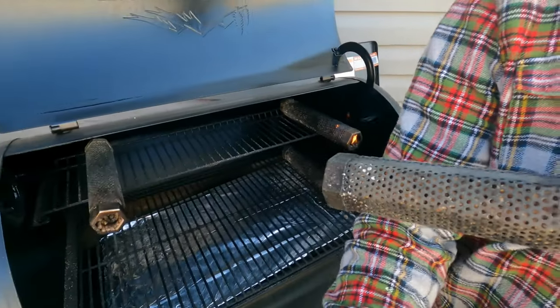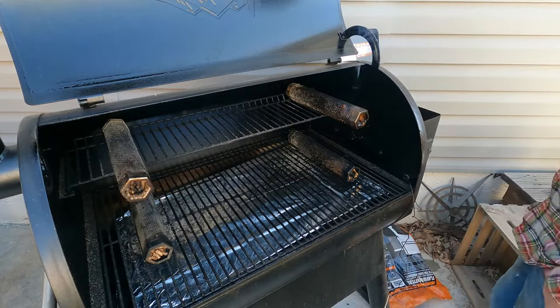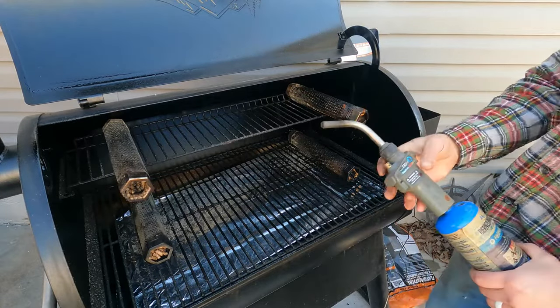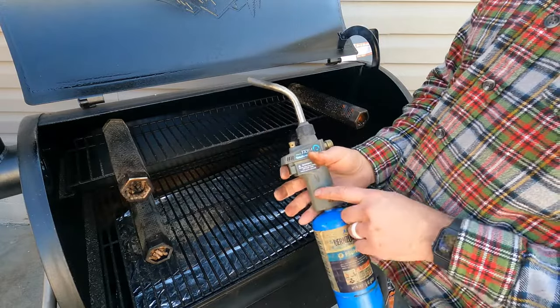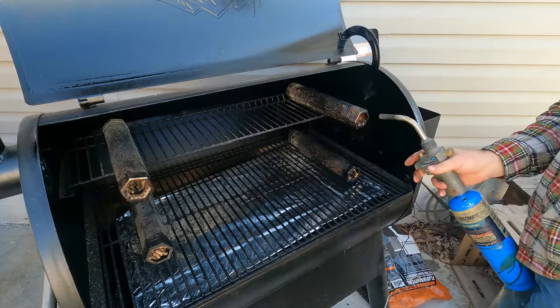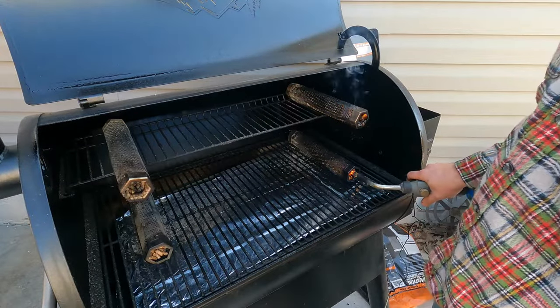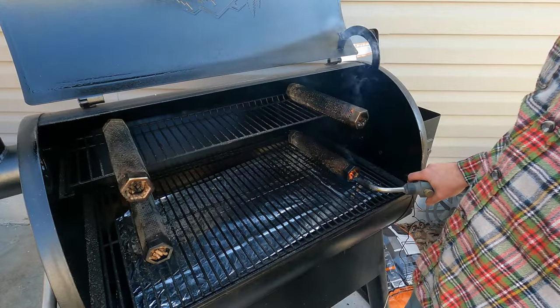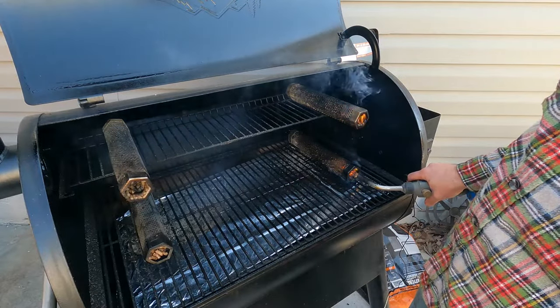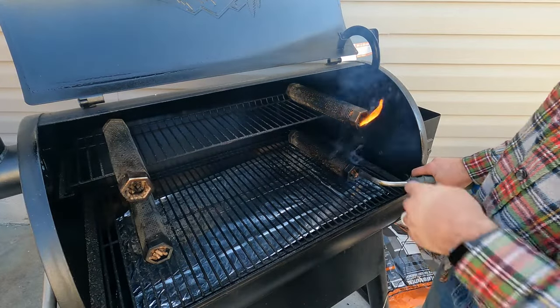I actually got four of these, and the best method I've found is using one of these turbo torch adapters on a propane tank. This one is lit, and once they're fully on fire and stay on fire, I usually just let them burn for a couple minutes like this one.